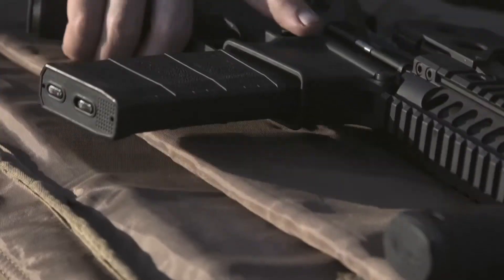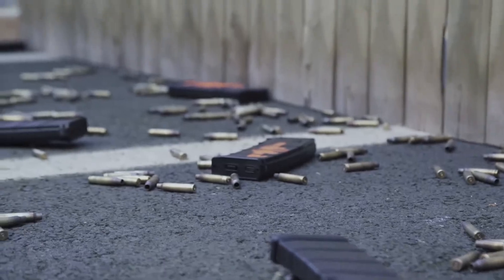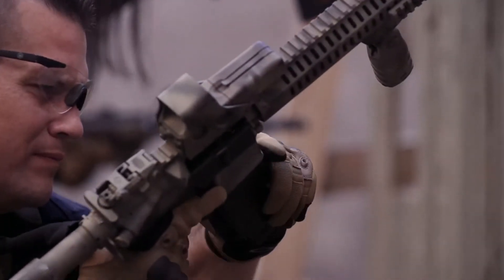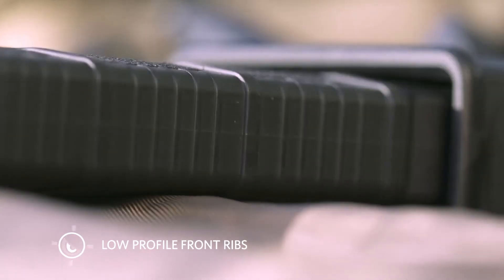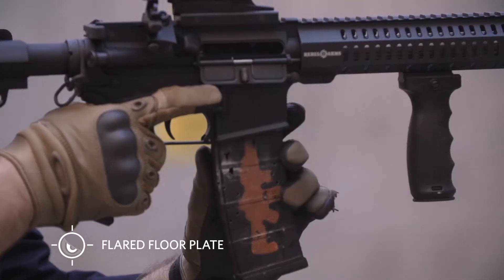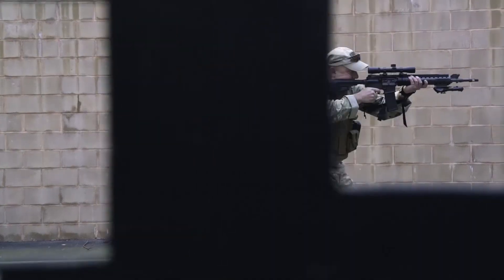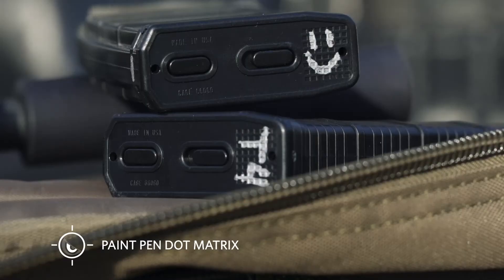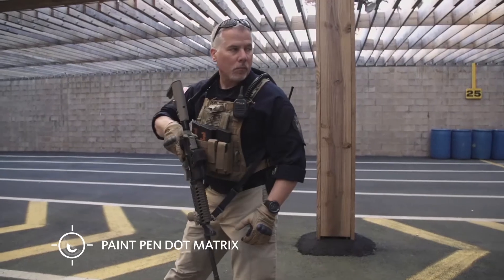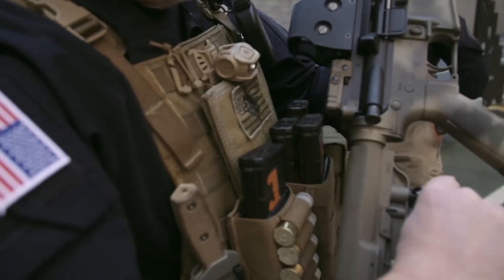The MFT Standard Capacity Polymer Magazine is a 30-round 5.56 NATO magazine, engineered as an enhancement of the standard STANAG design. The MFT stipple texture, low-profile front ribs, and flared floor plates aid in extraction and handling. The floor plate provides drop protection, has a paint pen dot matrix area for easy identification marking, and is compatible with tight double and triple magazine pouches.